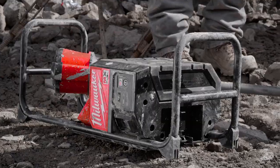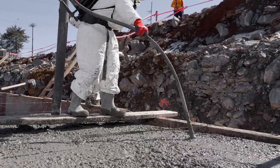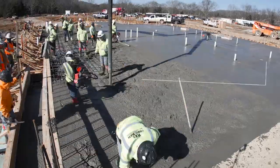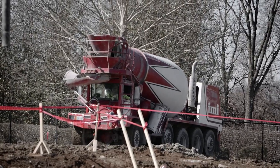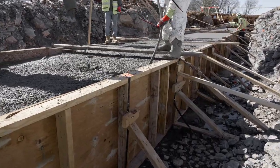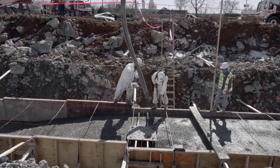The battery life of the MX Fuel Backpack Concrete Vibrator, with that two-inch head, we're looking at somewhere around 50 to 70 yards per battery. The battery on the vibrator lasts about an hour before we have to switch it out. That counts for use.